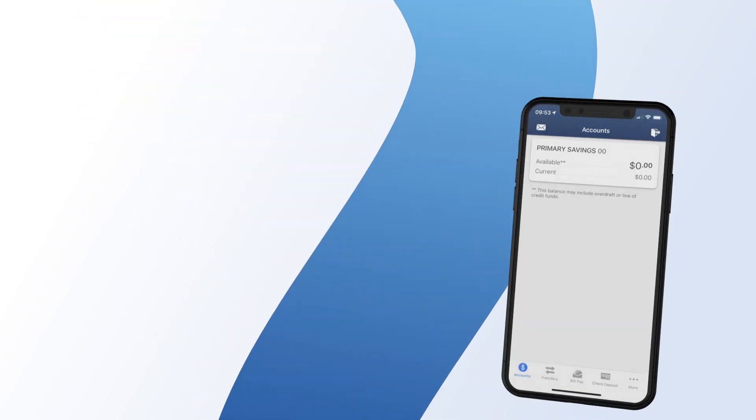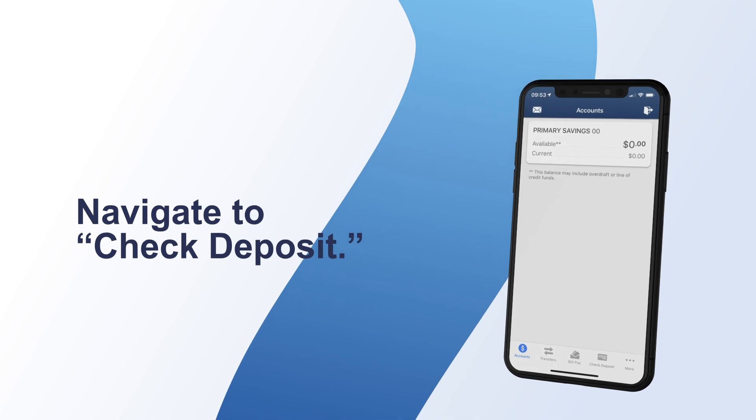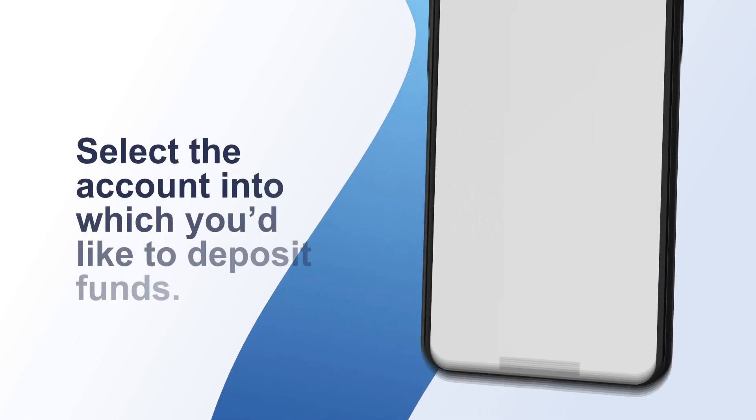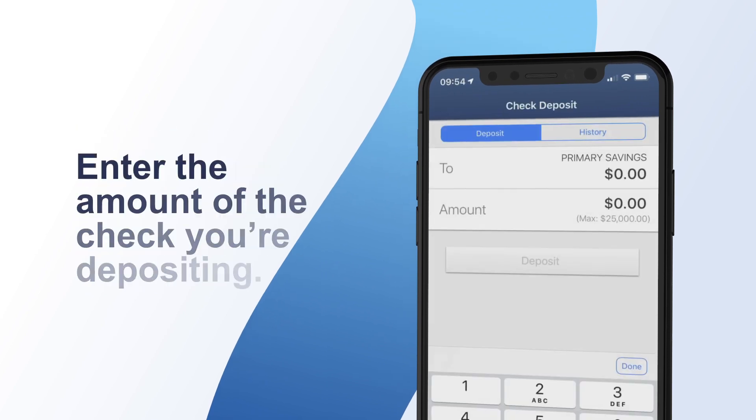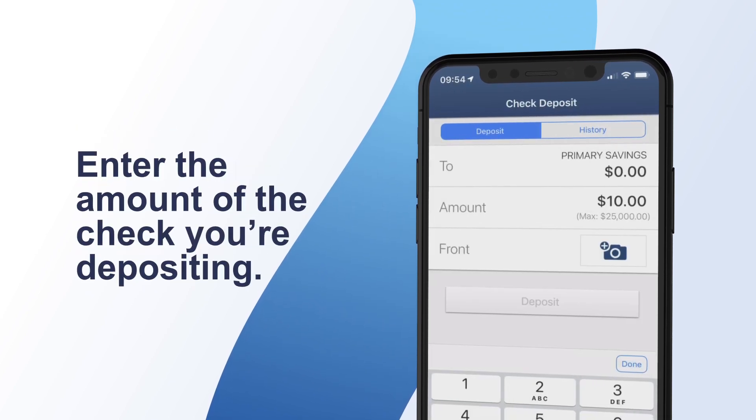Once logged into the mobile app, navigate to Check Deposit on the home screen. In the To field, select the account into which you'd like to deposit funds. Then, in the Amount field, enter the amount of the check you're depositing.